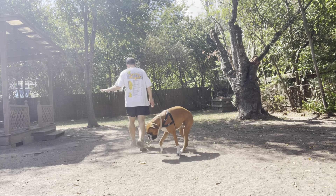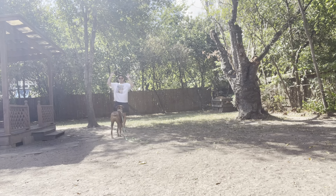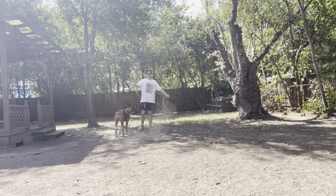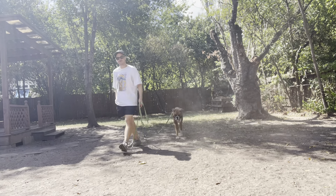He's great at the back door, doing really well with his manners — he's just putting his paws up. We got a bit of a scorcher today, so we're going to be coming in and out in a little shorter bursts.